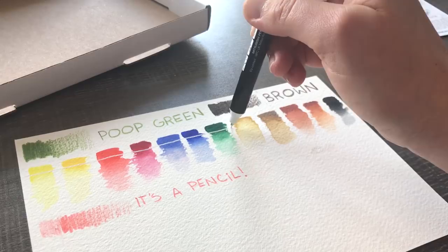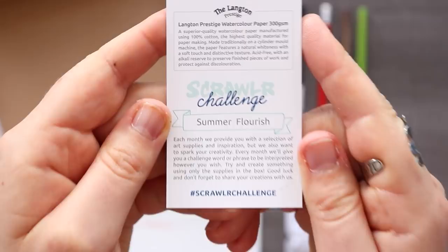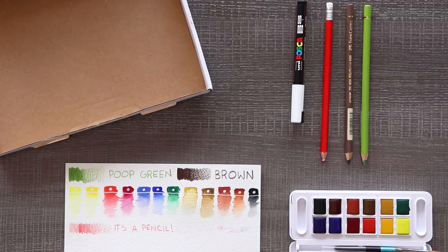It'll be hard to tell if it's actually ready to be used because it's white and the tip is white. Let's just run a line through the watercolor and see what's up. Ooh, it looks really cool in the darker colors. Let's see what our theme of the month is — we have summer flourish! Oh, that's what all the flowers were about. Alright, let's get to sketching and create something.